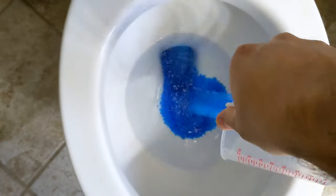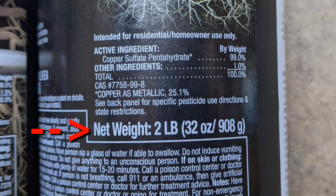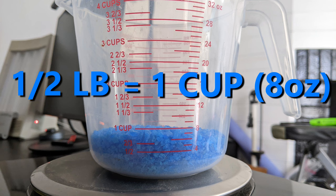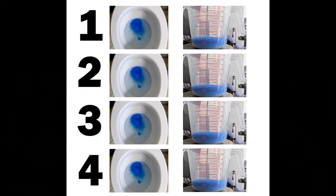You put it directly into your toilet and flush it down the pipes. You use the full two pounds of crystals in this container each time you want to kill some roots, but you only flush the crystals down in increments of one half pound per flush. Half a pound is the same as one cup, which is eight ounces — so that's a total of four flushes, each containing one cup of crystals.